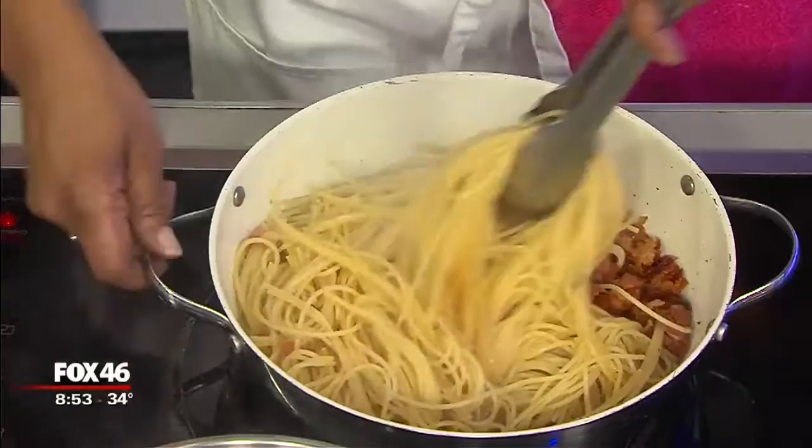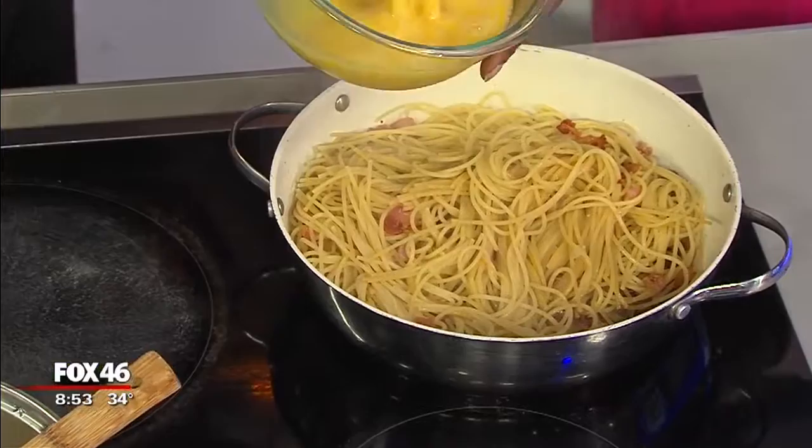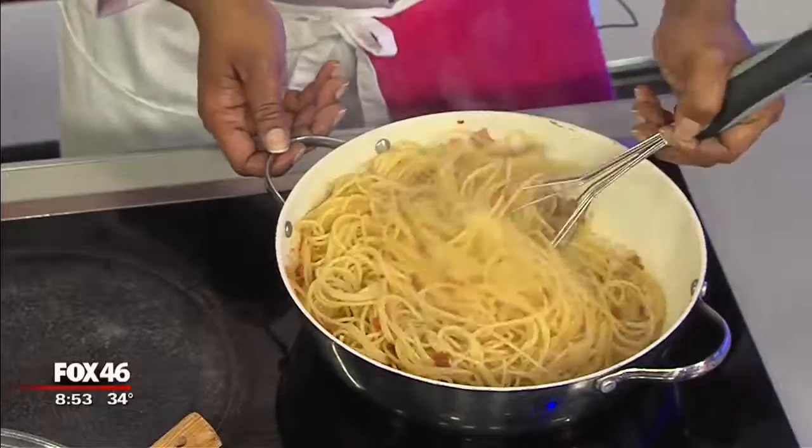We're going to turn the heat off for a second and add in these eggs. We're just about out of time here, so we'll mix it up and then show people the finished product when we come back. We're mixing that in off the heat — make sure you do it off the heat because you don't want your eggs to cook. The goal is not to have them cook, so you're just keeping it creamy. Chef Mona is going to mix that up and we'll show you the finished product in just a moment with Chef Mona Buzzi with Exclusive Delights.